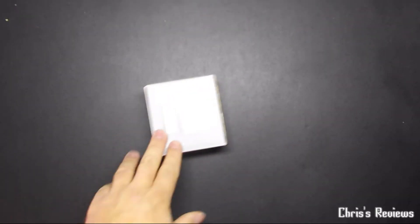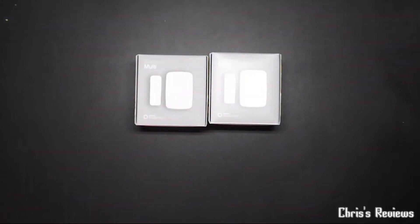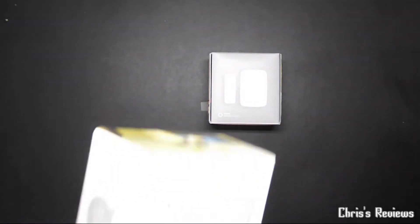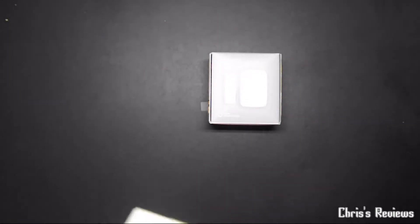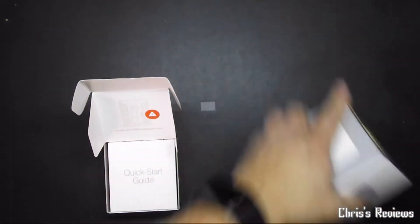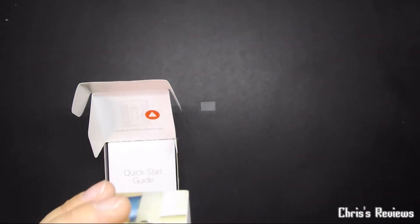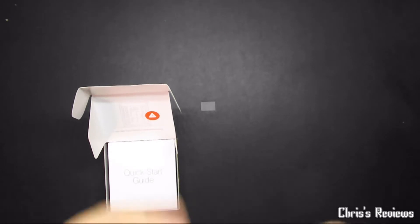Today we have not one but two SmartThings multi-sensors — more what I would class as a window or door sensor. I've got two of them for two doors. I would normally do one at a time, just do one video, but as these both arrived at the same time, I may as well just open them both at the same time.